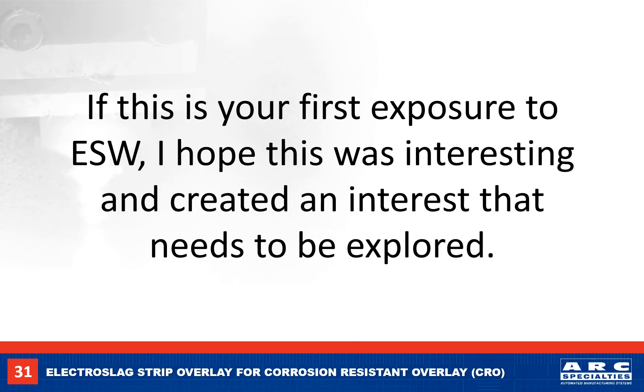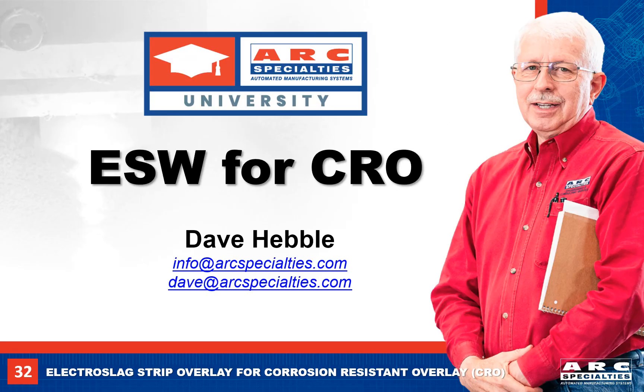If you have never seen the electro slag process before, I hope I was able to stimulate your interest in learning more about the process and its applications. If you think you might have an application for electro slag strip welding, let's start a conversation. If you have any questions, please send me an email. Thanks for tuning in.